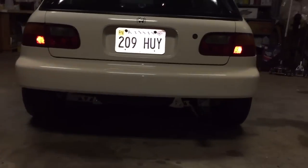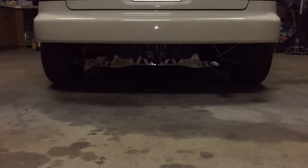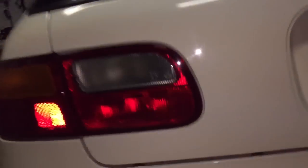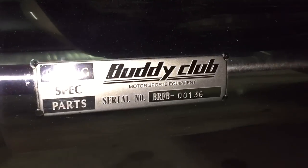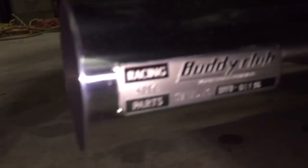As you guys can see, I sold the tie bar - I didn't like it, it was too much underway. I got this little cover right there. This is the main thing I was waiting on though - it's a Buddy Club, I bought it used actually, Buddy Club Spec 2. Pretty badass exhaust.